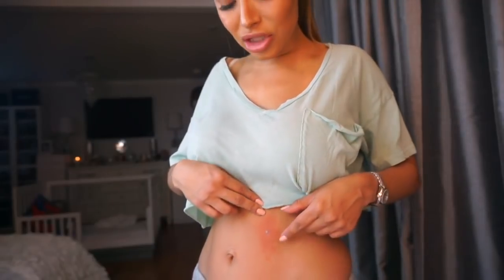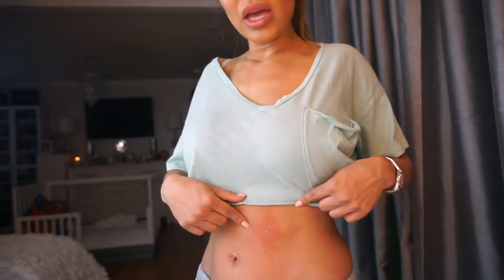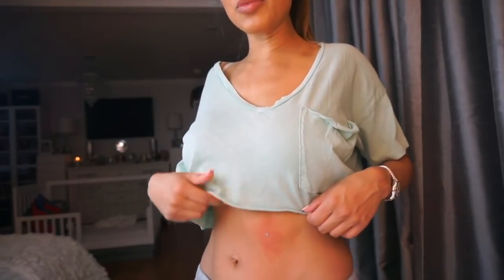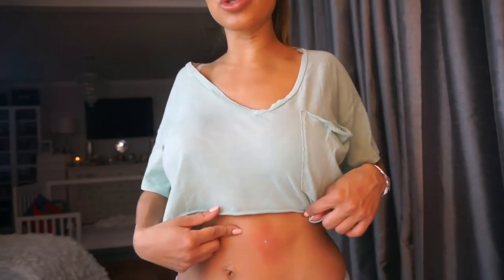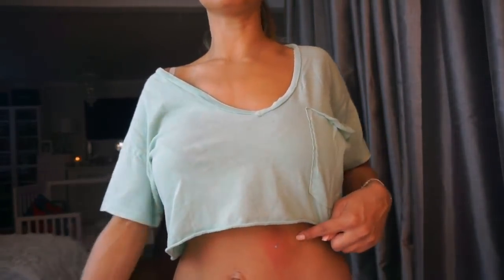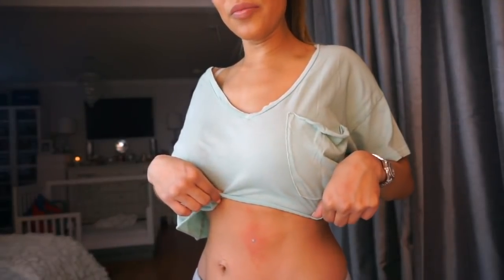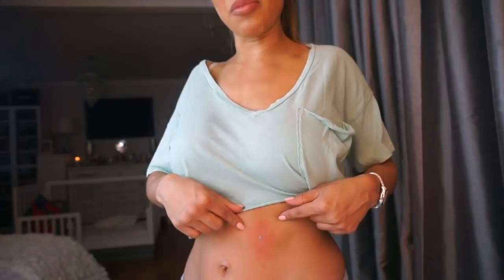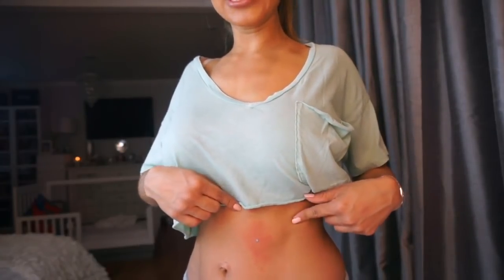I just finished applying the WMV cream to the mole and I feel a strong stinging sensation. I'm supposed to wait about 20 minutes for the mole to turn dark and eventually scab. It's all red around the area, which the instructions say is normal. The mole is supposed to turn dark brown to black - if it doesn't, I have to try the treatment again.